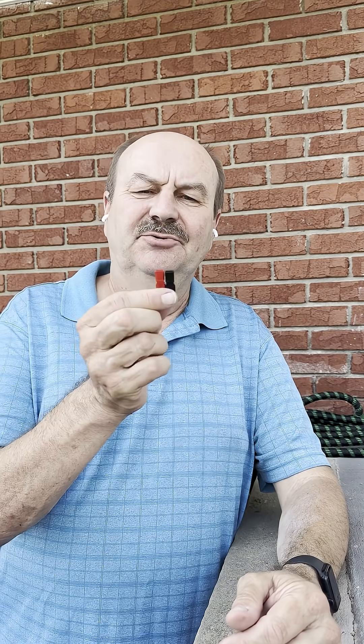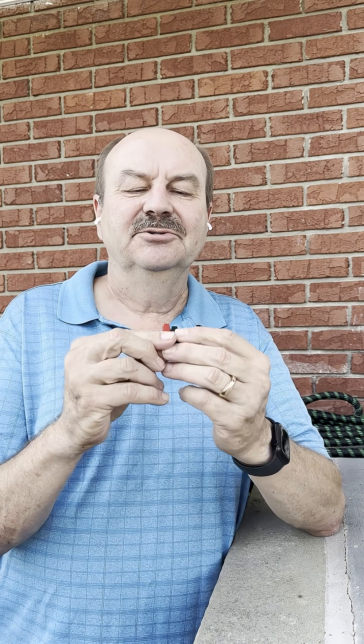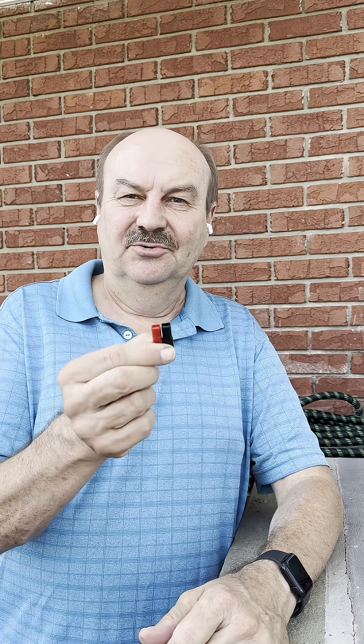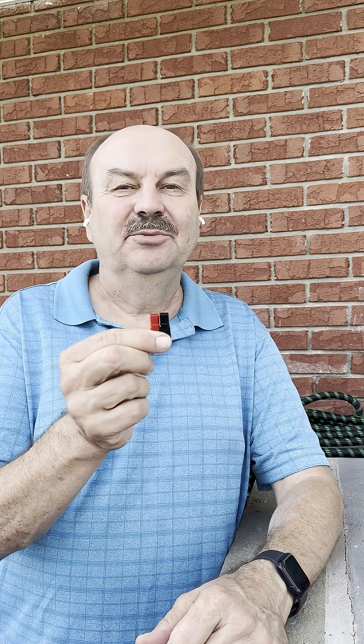Hey everybody, it's Tom, WA2IVD. Most of you are probably familiar with these. These are Anderson PowerPole connectors, and they are the universal way that we all connect our gear to 12-volt power, or actually 13.8-volt power.